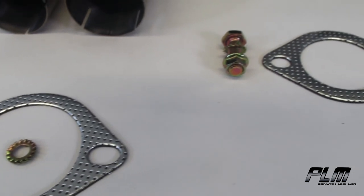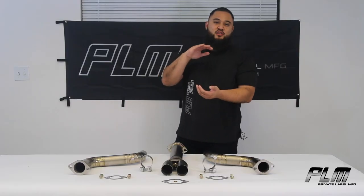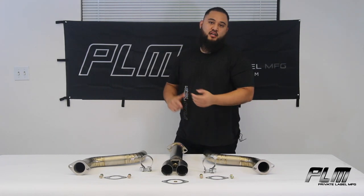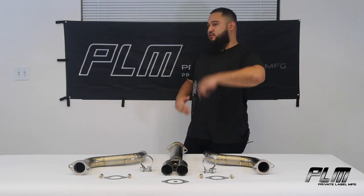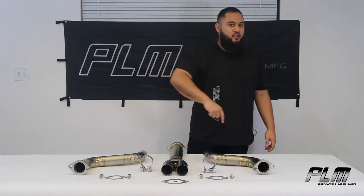Join us again for our next video where we install these onto a G35. Please be sure to like, comment, and subscribe to all of our social medias. If you're not already, please follow us on Instagram, TikTok, and Facebook. Always feel free to hit me up anytime — my name is Jonathan, I answer all your questions and get you what you need to save some weight. Thank you very much for watching. See you on the next one.